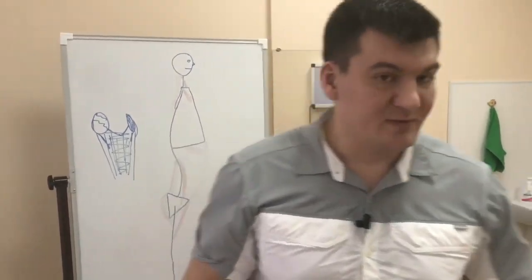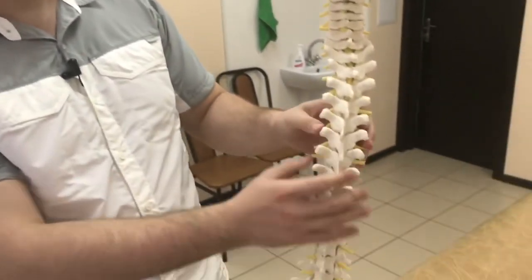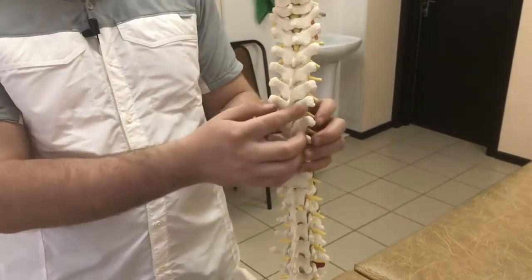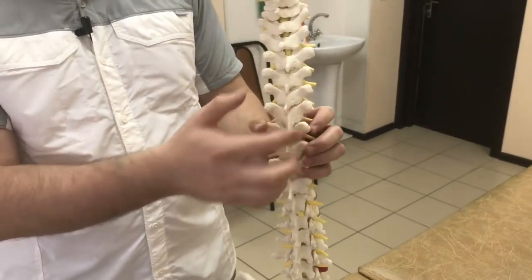You compare movements from right to left. If the joint on the other side moves normally, then you already know how this joint should move, and you aim to match that range of motion in the joint you're working with. That's the tricky part — you need to repeat it thousands of times before you can do it properly. And even after doing it 50,000 times, each will still feel like the first time. So it's very difficult.